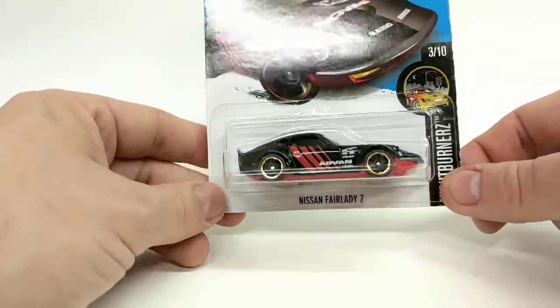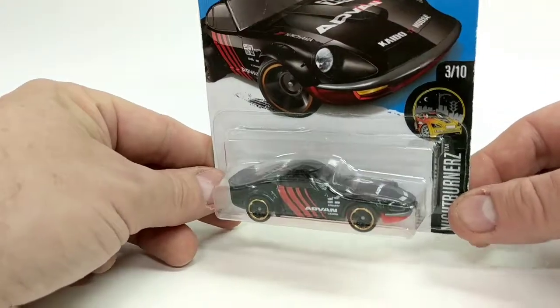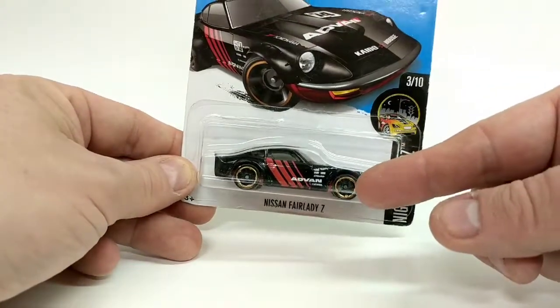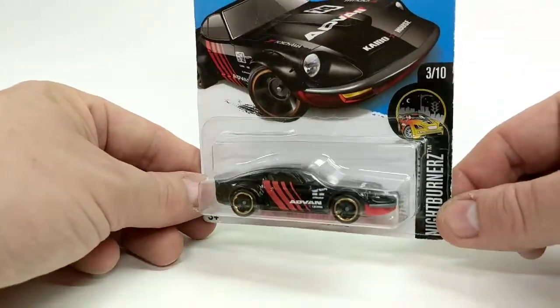There is a Super Treasure Hunt version of this, but this is just a regular mainline version. The Super Treasure Hunt has different paint and some real rider wheels, but this is just a regular one.